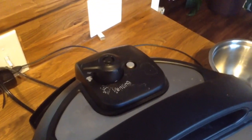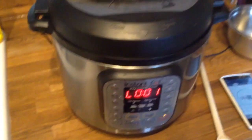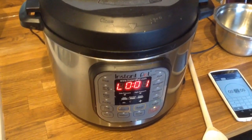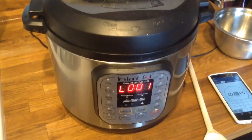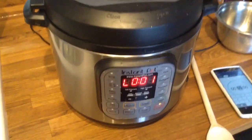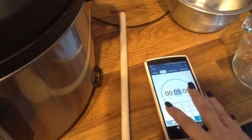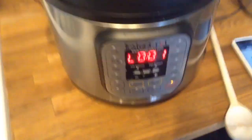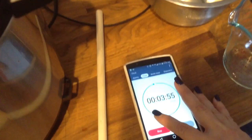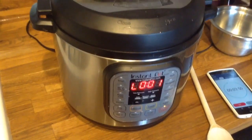You'll notice that the pin is still up and it's still in the sealing position. We have to wait for a natural release on the eggs. On the Instant Pot community, they call that NPR — natural pressure release. If they say QPR, that means quick pressure release. We are going to leave our timer on until it hits 5 minutes. You can set your phone timer; I'm going to set mine for 4 minutes since it already has 1 minute on the clock, so it will let me know when it's ready to release the pressure.